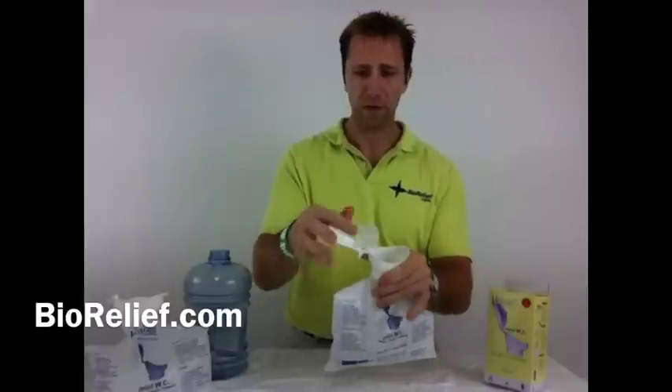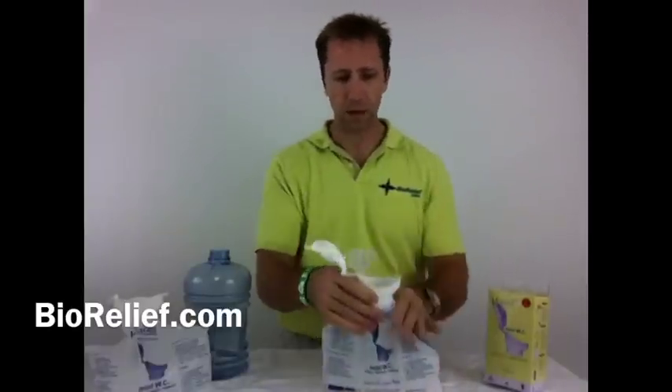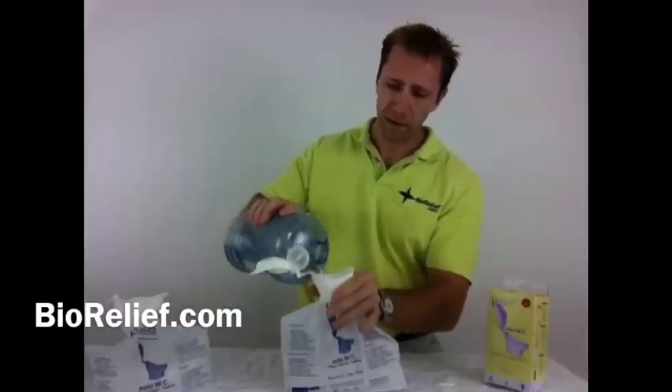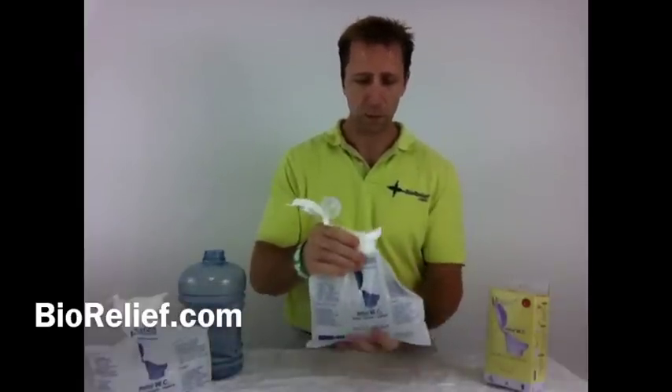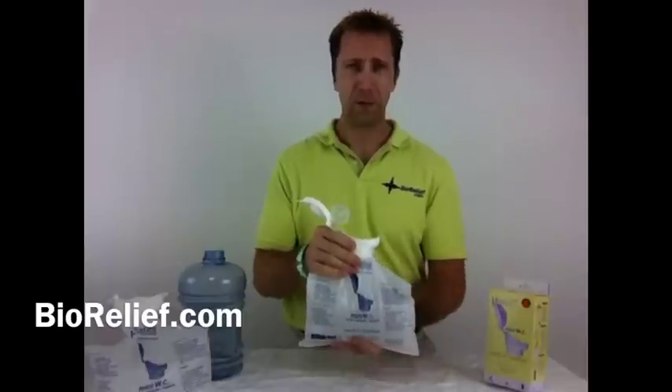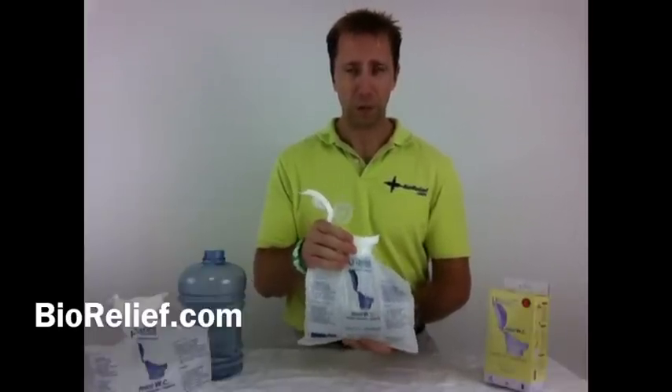Take the top off — you can see where the crystals were stored — and it's already solid in there. I can continue to add to this, and it will continue to turn into a solid until it's full. This is safe enough to be disposed of in any waste disposal can, trash can, or dumpster.